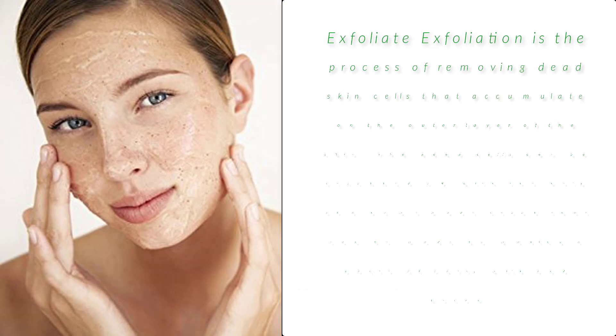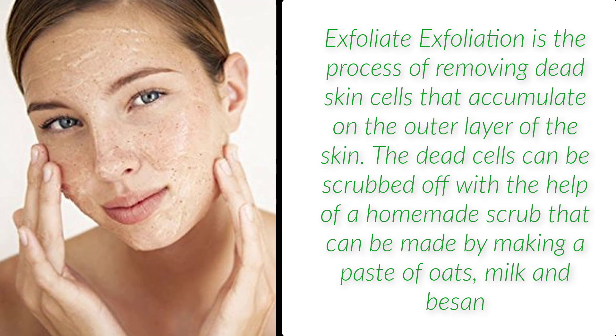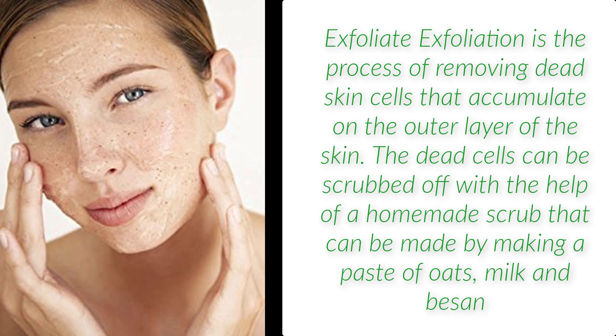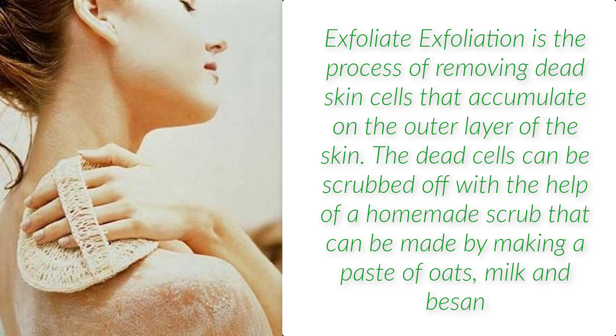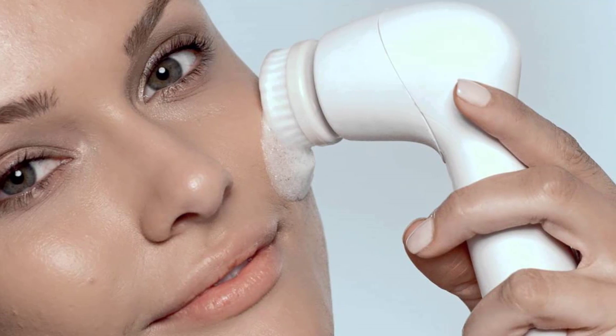Exfoliate. Exfoliation is the process of removing dead skin cells that accumulate on the outer layer of the skin. The dead cells can be scrubbed off with the help of a homemade scrub that can be made by making a paste of oats and milk.